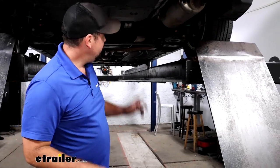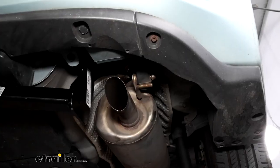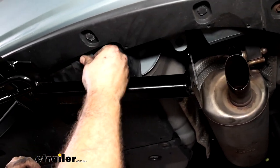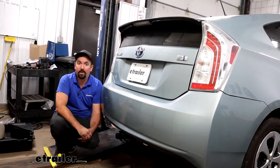With everything torqued down properly, go ahead and get the isolator put back on, then take the plastic push pins and get those put back in the underbody panel. And that was a look at installation of the Draw-Tite Class 1 trailer hitch receiver on a 2015 Toyota Prius.